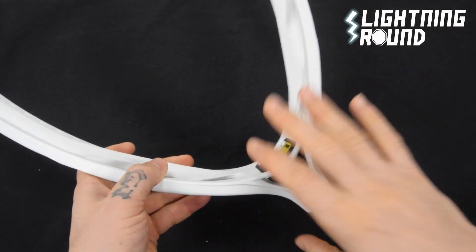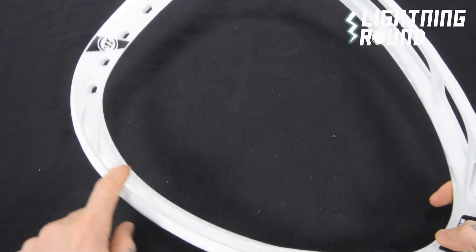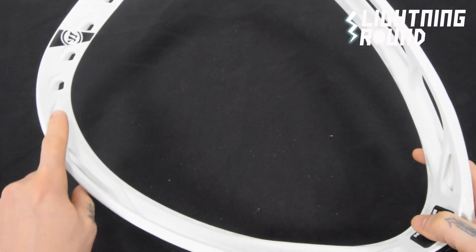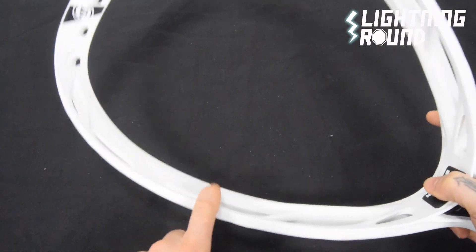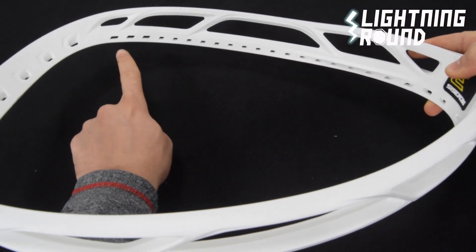Alright guys, lightning round for the Warrior Nemesis 3 Unstrung Lacrosse Goalie Head. It is available as a strung option with Warrior's new 12-diamond semi-hard performance mesh, but the unstrung head itself weighs 328 grams or 11.6 ounces according to our scale. They give you 20 sidewall holes to string plenty of custom pockets.